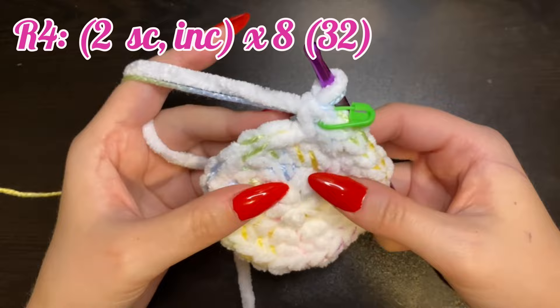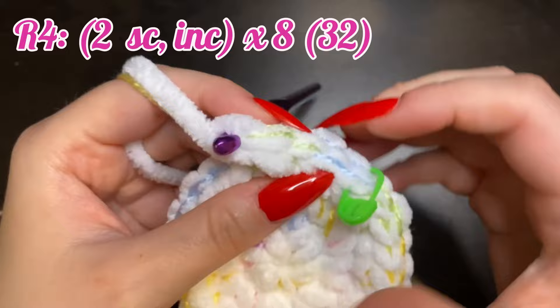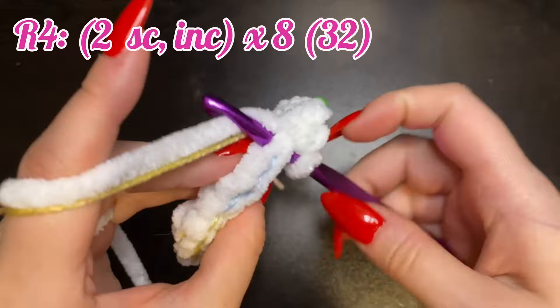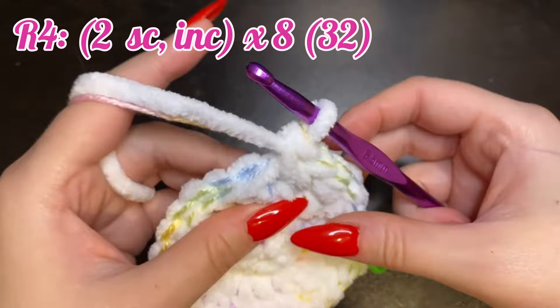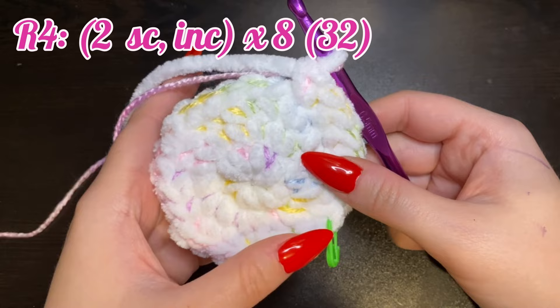For round four, we're going to do two single crochets and then increase eight times around for a total of 32 stitches. Here's our increase — you see we have one, two, and then increase. In the next stitch: one, in the next one, and in the next two single crochets. Keep repeating this all the way around.